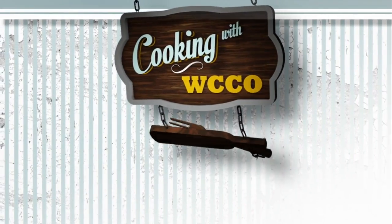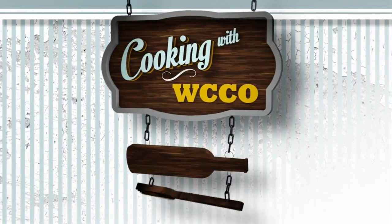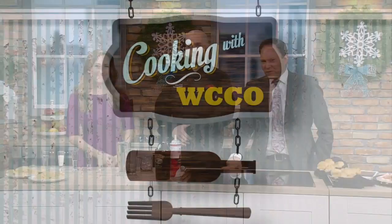In today's Cooking with WCCO, we are getting some tips on incorporating seafood into your holiday menu. We have the General Manager of the Red Lobster in Maple Grove with some ideas for you. Aaron, nice to have you here.